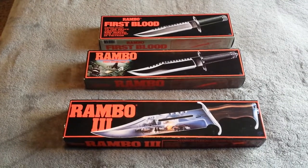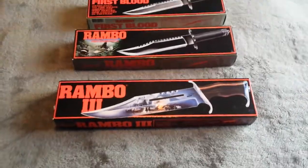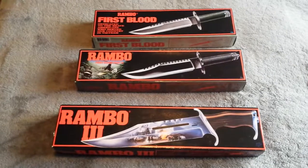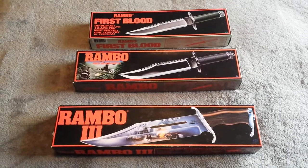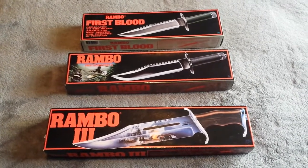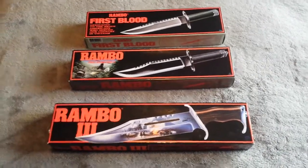Howdy guys, I thought I'd do a review on my latest purchase — the holy grail as some people would call them: the original 1980s Carolco United Cutlery Rambo knives.